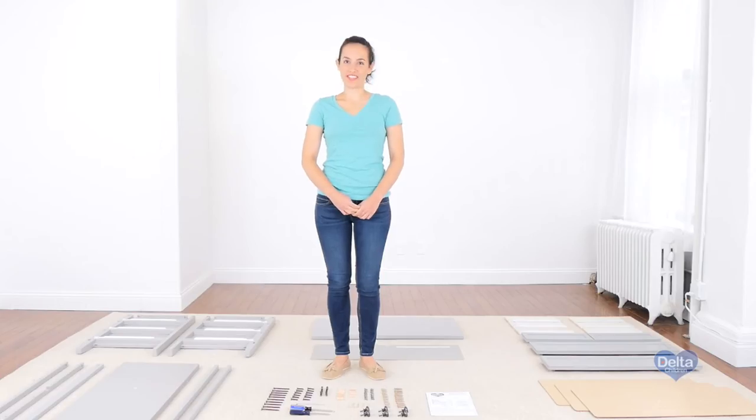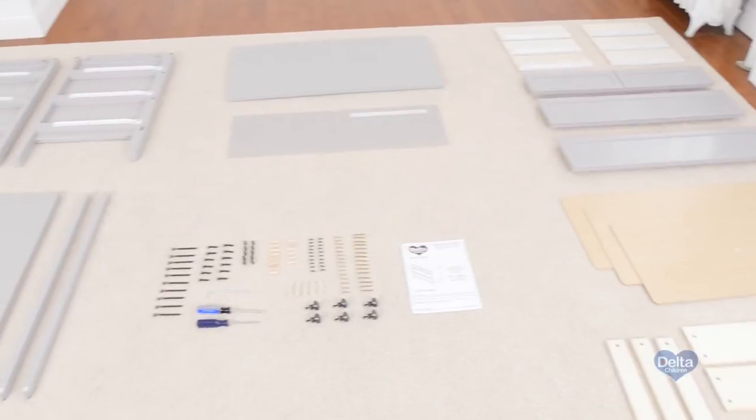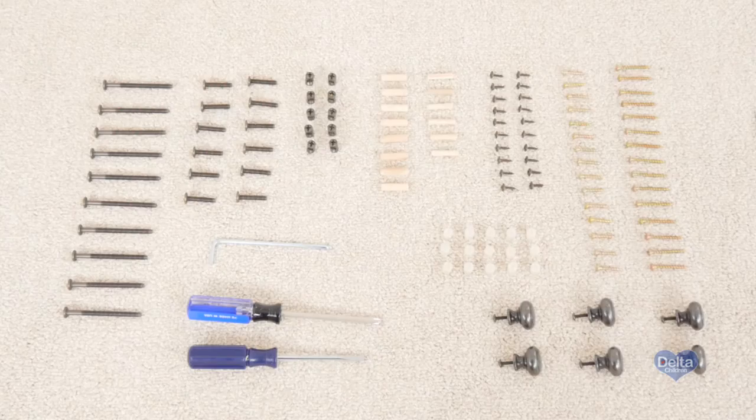Hi, I'm Gladys, and today we're going to assemble the Epic 3-Drawer Dresser. Make sure you have all the proper pieces and hardware, and if anything is missing, please call Consumer Care. One way to know you're working with the correct hardware is to compare them with the illustrations that come in the instructions.